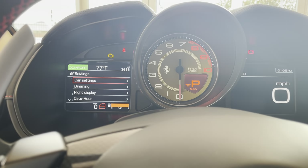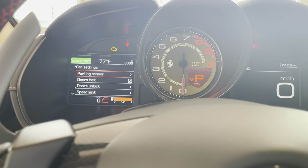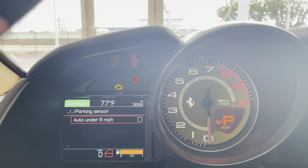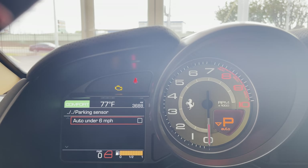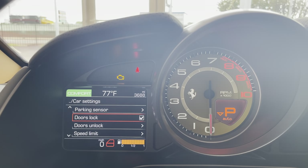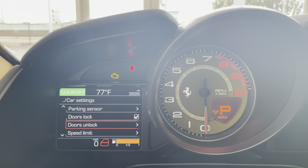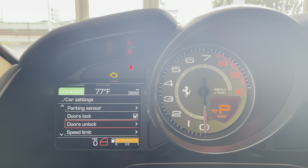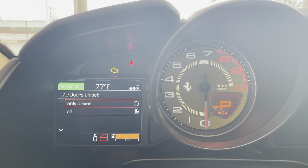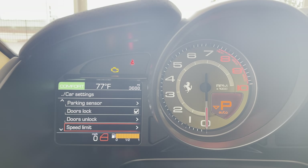And then our settings here — we've got our car settings. So I can go through and change parking sensors. I typically don't choose the auto under 6 miles per hour because it'll get annoying if you're at a stoplight and your parking sensors will just start going off as the cars are around you. So I just leave that off under 6. Doors lock with the key, or lock whenever you start driving. You've got unlock whenever you click the key, so you can do driver only or all — this one's selected as all, I'll leave it that way.